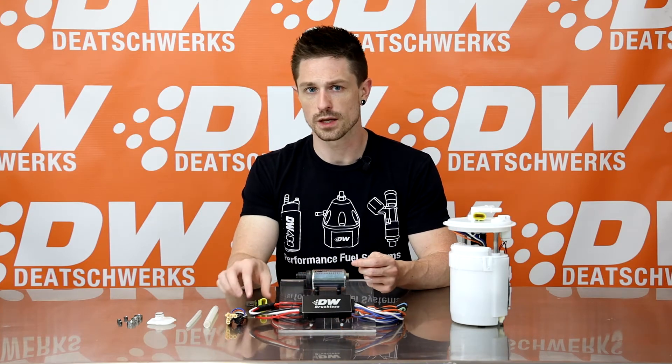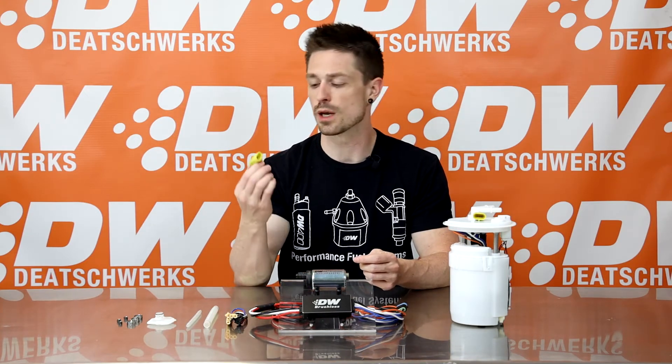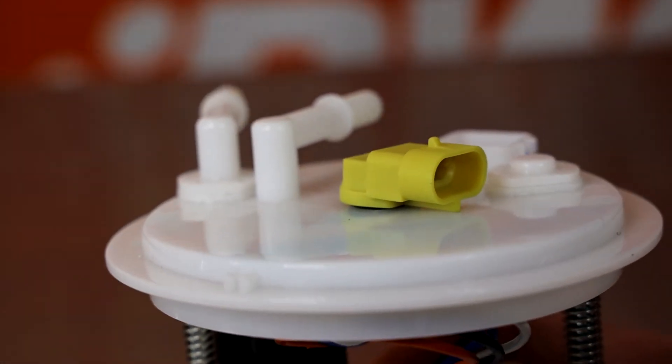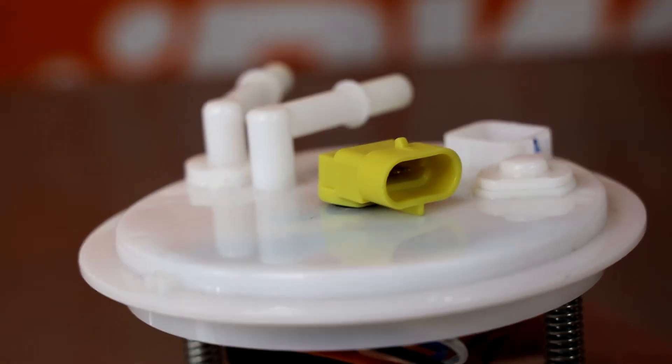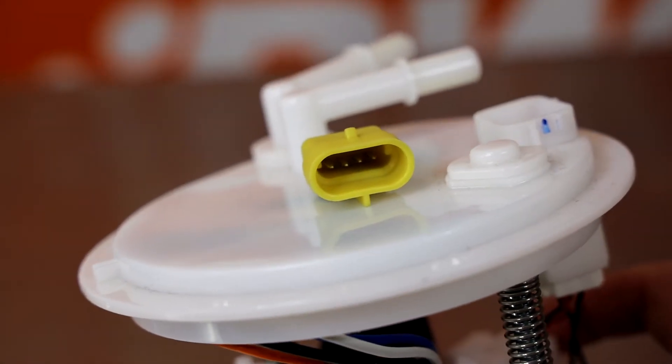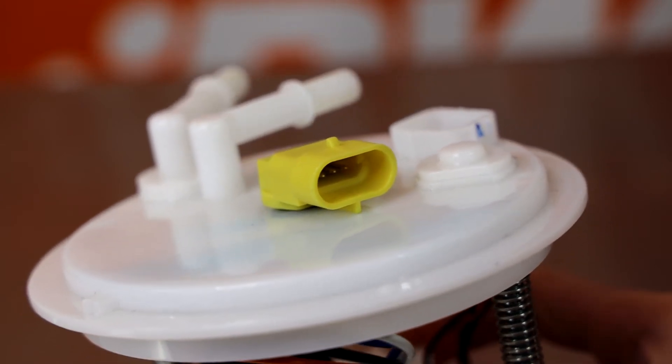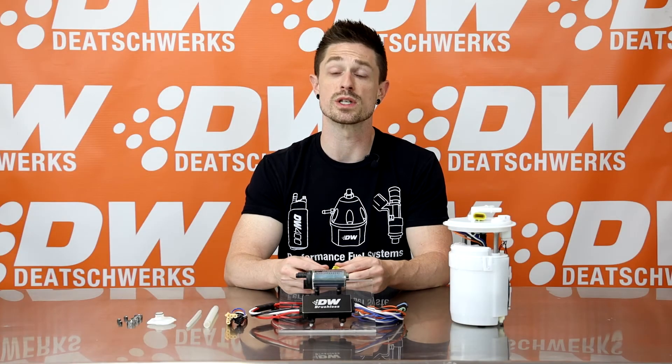Brushless pumps require a four wire connector for digital control. The DW440 pump kits include a bulkhead harness that allows a pass-through of a four wire system via a small 10 millimeter hole, which is easily added to the OE module top hat. Once properly installed, the bulkhead is completely sealed and can be left in the module if there is ever a need to return to a stock setup.